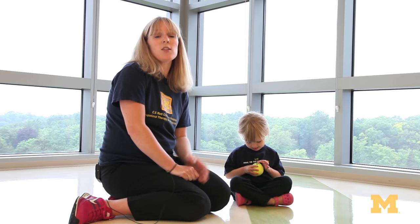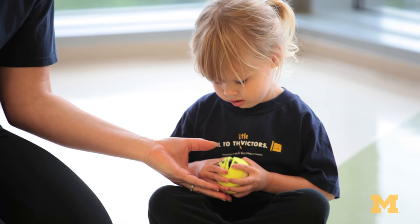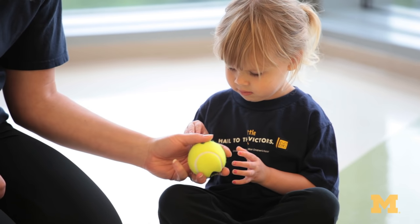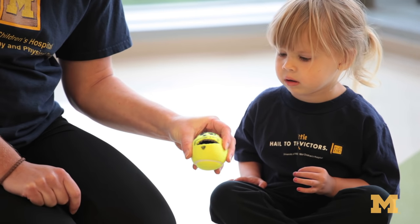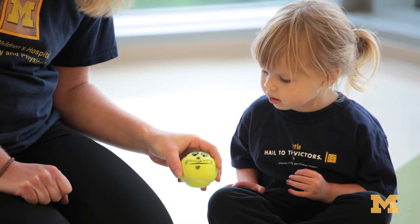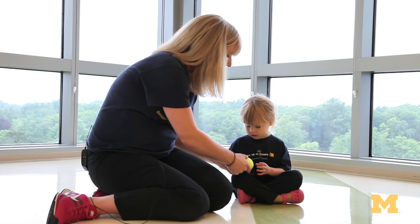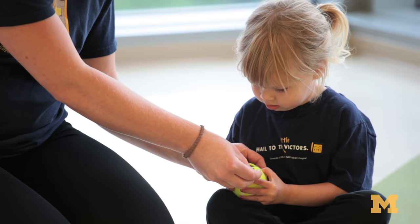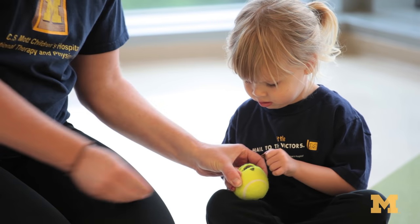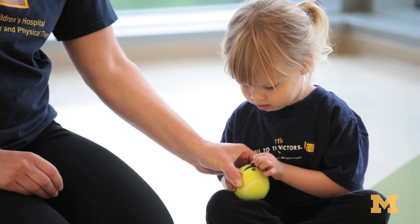For fine motor skills, one of the biggest goals is to work on finger and hand strengthening, and we like to do that with a game called Feed the Monster. You're going to take a tennis ball and use a utility knife to cut about a two-inch opening, and then have your child decorate a face around the lips. Have your child hold the ball on either side of the lips, give it a big squeeze, and then put something into its mouth. Our monsters at Milestones like to eat pennies, but you can feed your monster whatever you like at home.